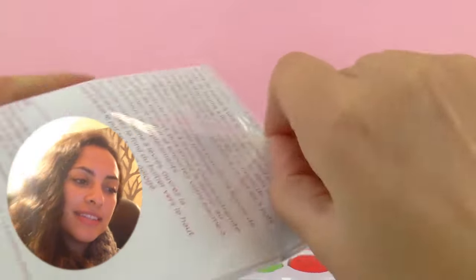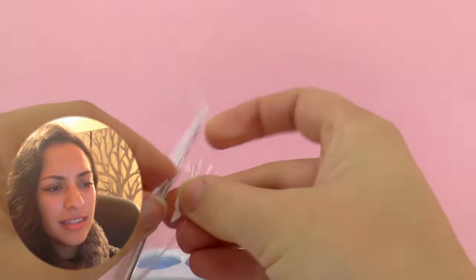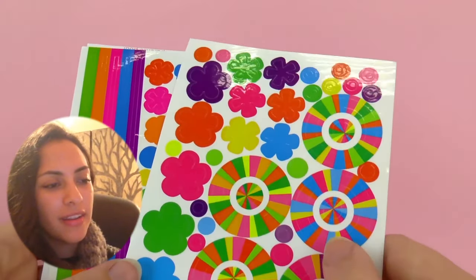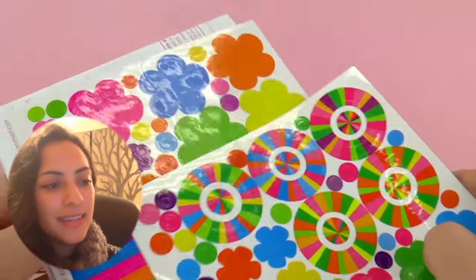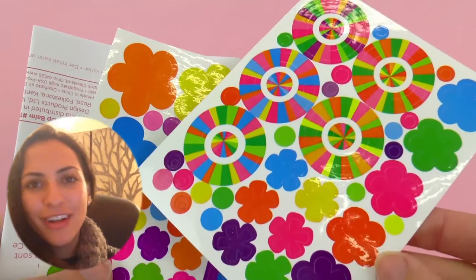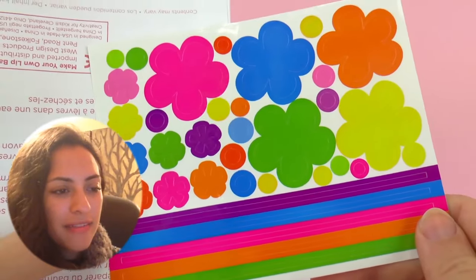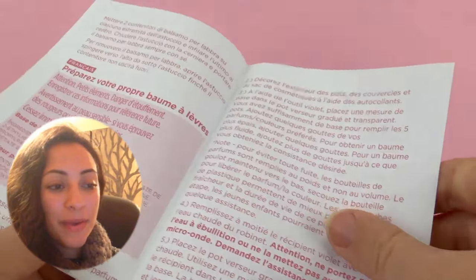And then here we have the stickers — let's open it. Here are all the stickers to decorate our lip balm containers. We have circles, flowers, very very colorful — all the different colors. We have some bands, awesome to put on and around it. It's super nice.